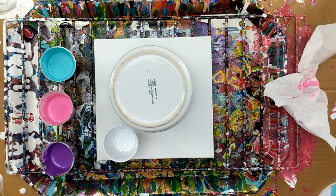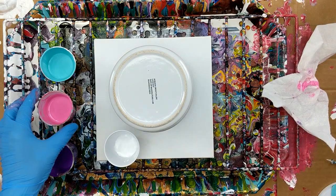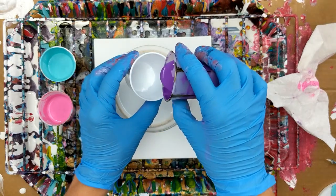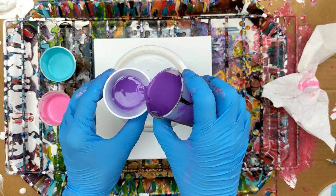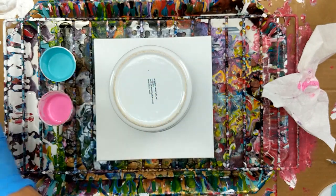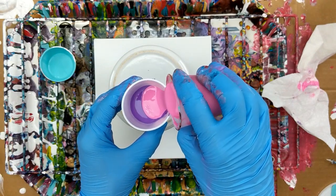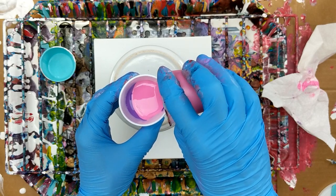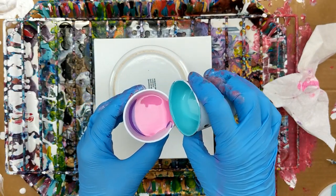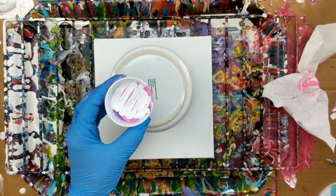I've got my cup and I'm just going to put a little bit of white in the bottom. And then I think I'm going to start with the purple, put a little bit more in there. Then I'll put the pink. And I do have a small canvas underneath it, just to catch the drips. And then see what happens.